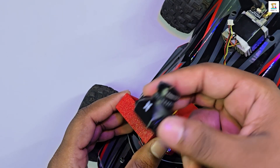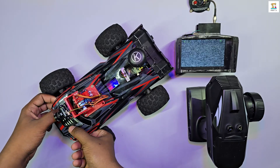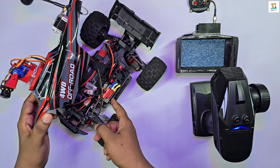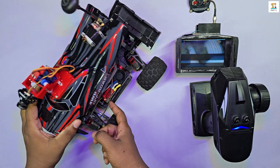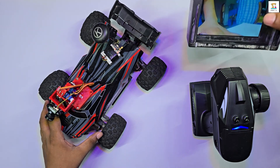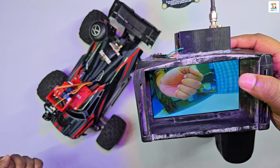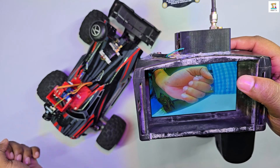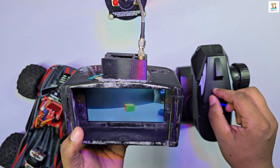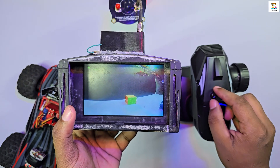Connect the FPV camera to the two-axis camera mount. Now let's check if everything works correctly. After turning on the transmitter, turn on the goggles and tune them to the matching channel — you will then see the video preview. Using channels 5 and 6 on the transmitter, you can adjust the camera's direction across two axes and explore the view.